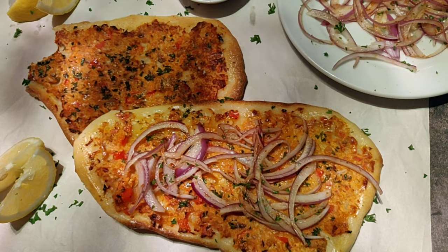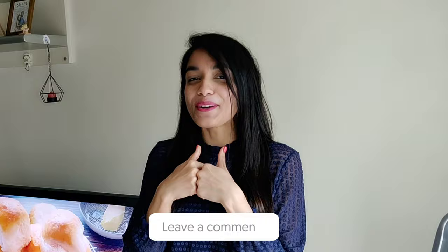If you like pizza, you will love this, so do give this a try. I'm curious - what do you like more, the pizza or the Lahmacun? I like Lahmacun. Let me know what's yours in the comments below. Happy weekend, happy baking, and I will see you very soon.